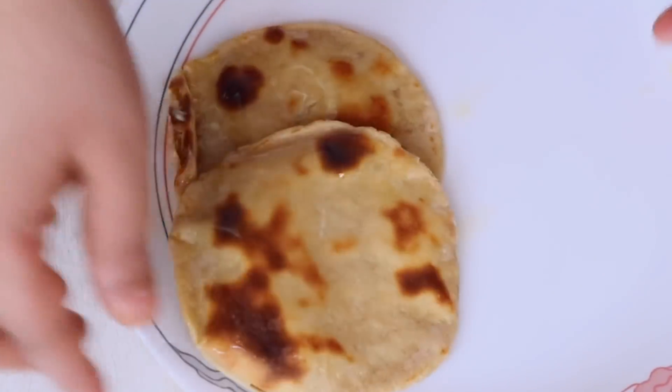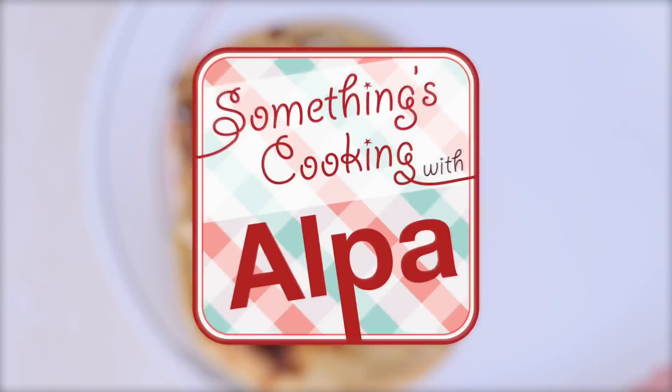Hello everyone, welcome to Somethings Cooking with Alpa. Today we are going to make Tandoori Roti right at home in a toaster. So let's look at the ingredients.